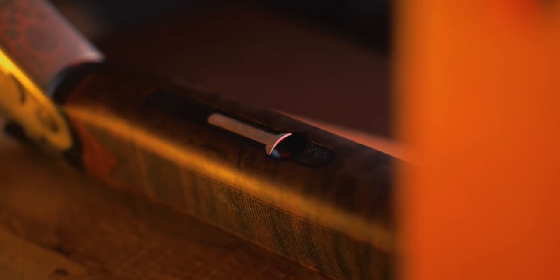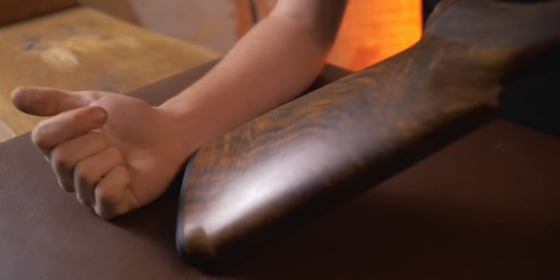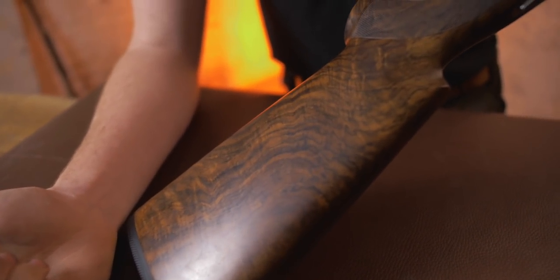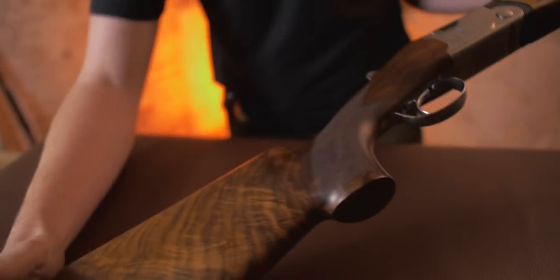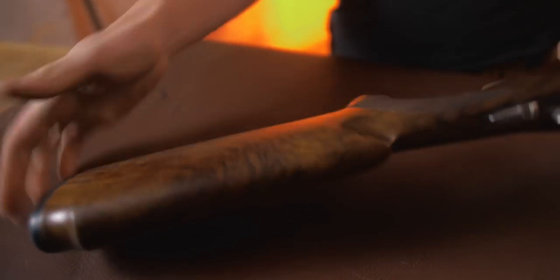It would be wrong of me to not mention about five times during this review that this is the best piece of wood I've ever seen on a Grade 3 Beretta. It is simply beautiful in every single way, and when this one goes off the demo circuit, I want it. I would absolutely love that. What a beautiful, beautiful piece of wood. It'll make someone very happy one day.